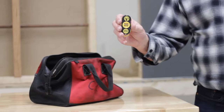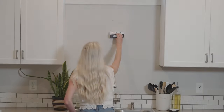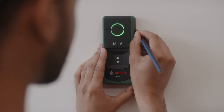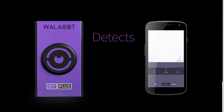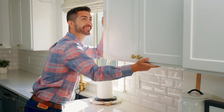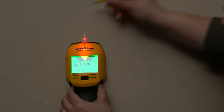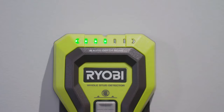Looking for studs in all the wrong places? A stud finder is a handheld tool used to identify a stud's location inside a wall. The stud finder will alert you when something is detected. Depending on the device, it will tell you the type of material found — magnetic or non-magnetic metal, or non-metallic. In this review and buyer's guide, we take a look at today's best stud finders and discuss various features and options to look for when buying.